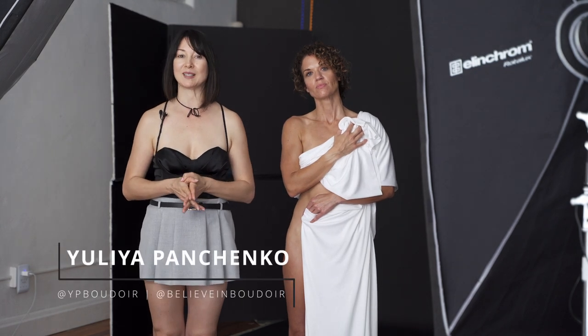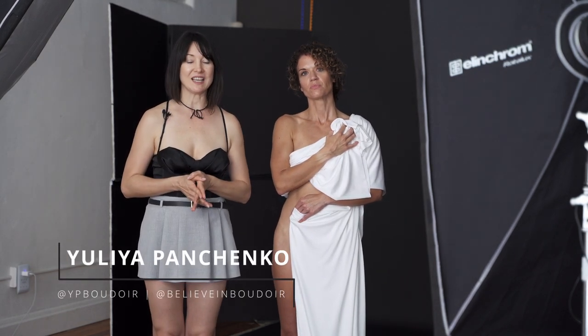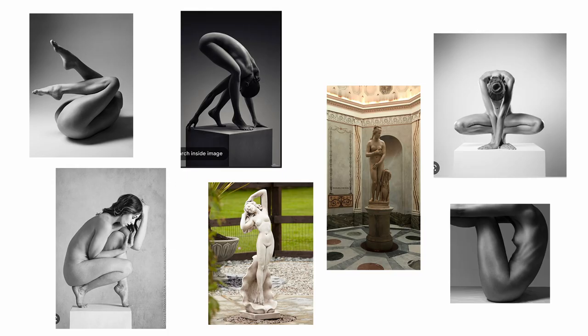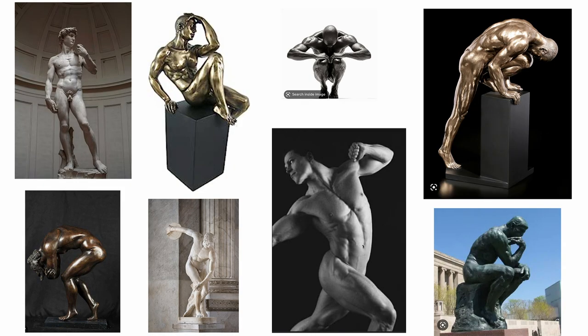Hi, I'm Yulia Panchenko and welcome back to my YouTube channel. In today's short video, I'm going to show you how to create a nude body figure image inspired by Greek sculptures, by paintings of the Renaissance and other types of art.